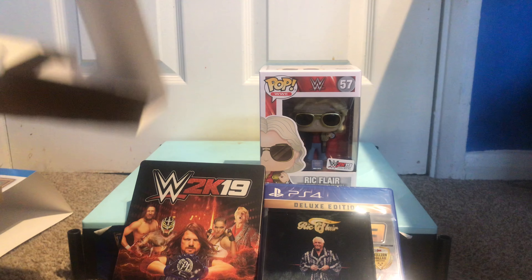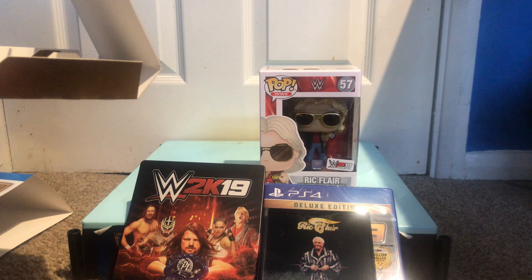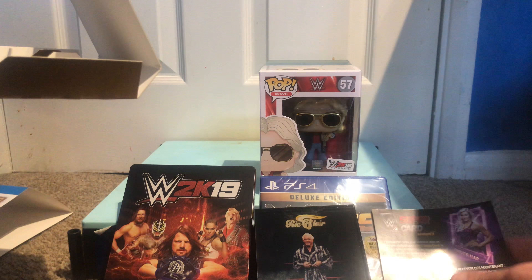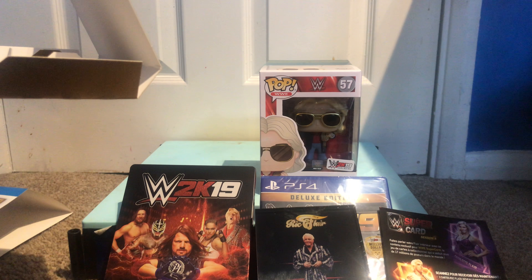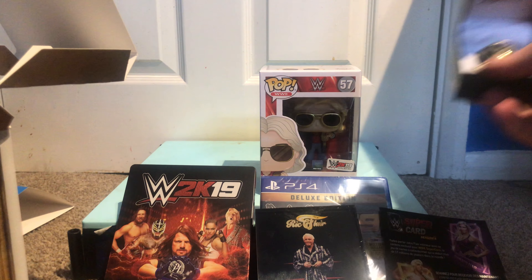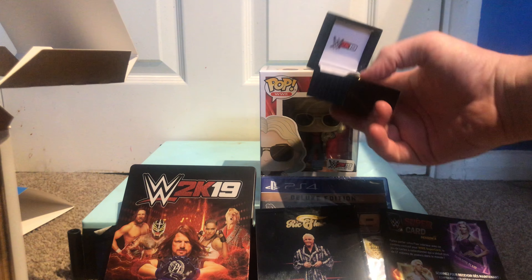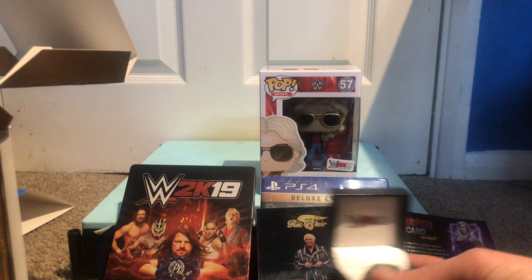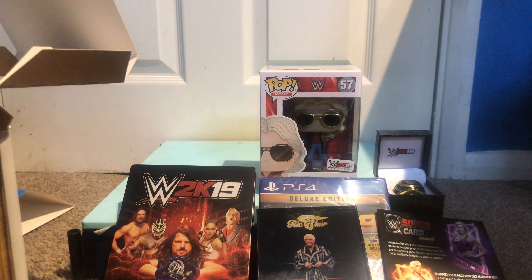So yeah, that is the WoW edition of 2K19. Lovely edition. You've got the ring, which is a good collectible, a lovely Hall of Fame ring, a Pop Vinyl, a nice steel book, a part of his robe, and some DLC stuff. Which is really nice. Decent edition.